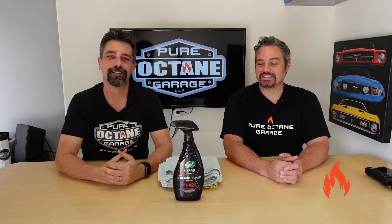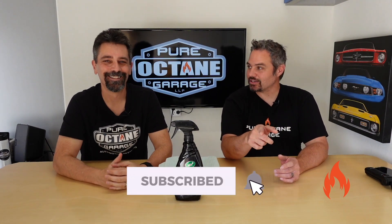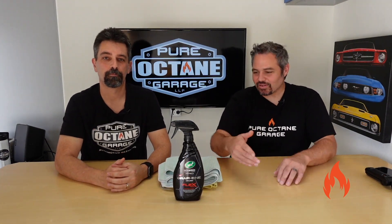Today, we're going to ask that you please like, subscribe, ring a notification bell, share with your friends. Check out the merch in the link below. And today, we're also going to talk about the Turtle Wax Hybrid Solutions Pro Graphene Infused Flex Wax.